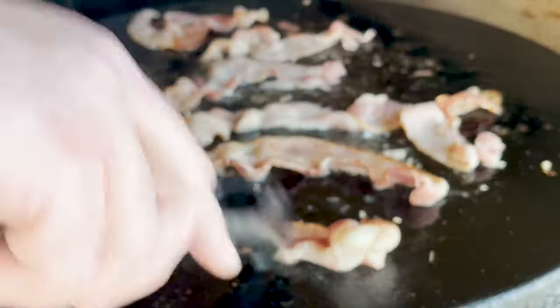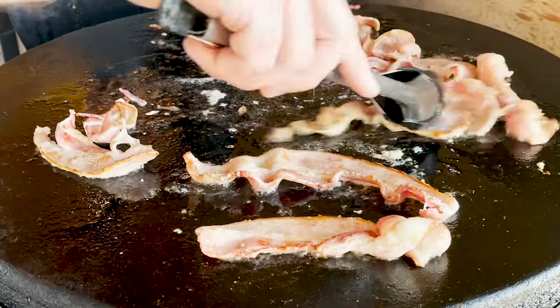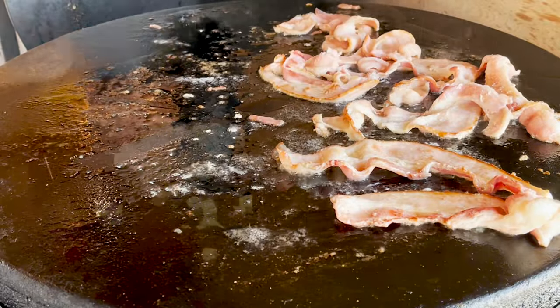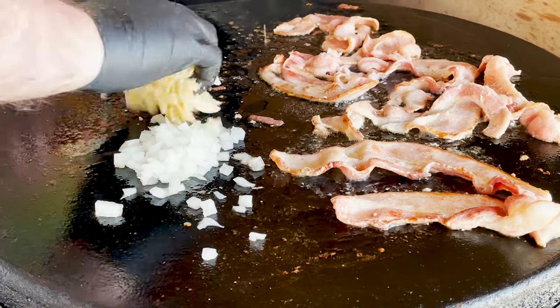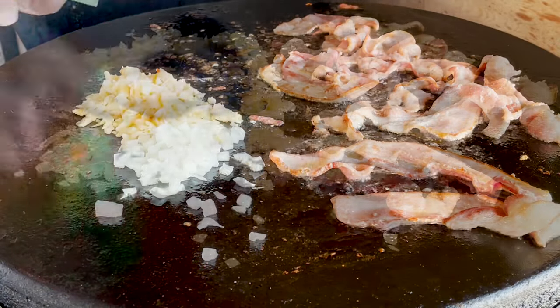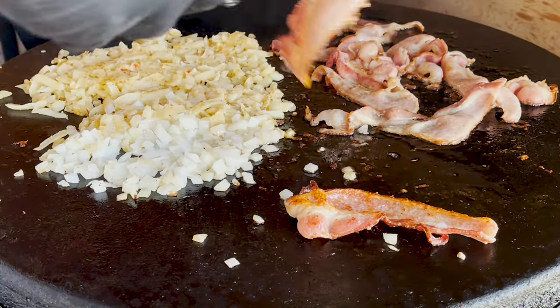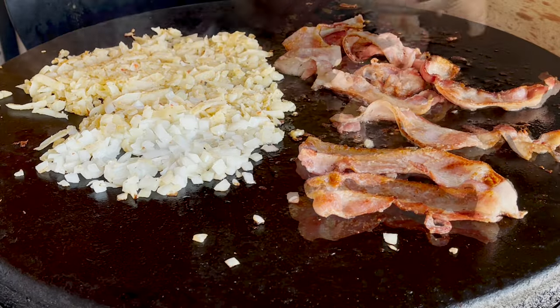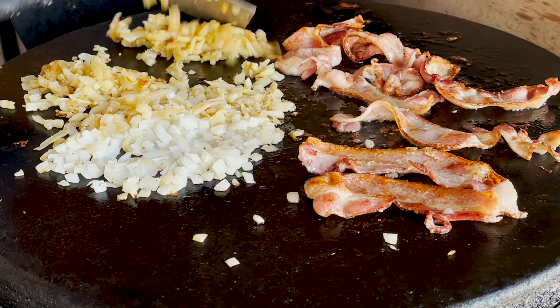Bacon's been on for about three minutes, I'm just gonna flip them now. We're gonna utilize the bacon grease that's already on here because we're gonna use that for our potatoes and onions. Let's check that bacon — nice. That bacon looks great. Check our onions and potatoes — looking good, time for a flip.